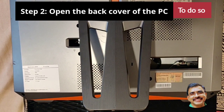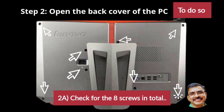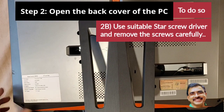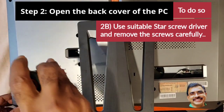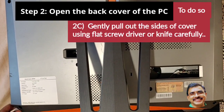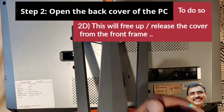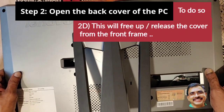The second step is to open the back cover of the PC. Check for the eight screws that need to be opened, then open all eight screws to remove the back cover. Use a suitable star screwdriver for removing the screws. After removing the screws, gently pull out the sides of the cover using a flat screwdriver or knife carefully, which will release the cover from the front frame. Then remove the back cover slowly.